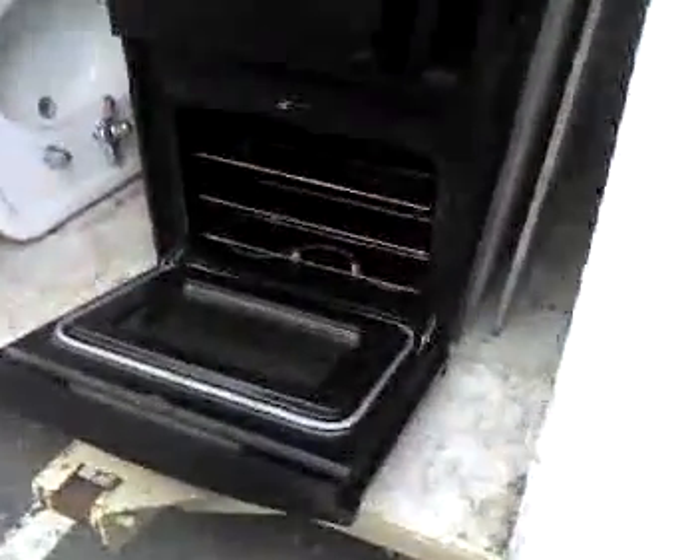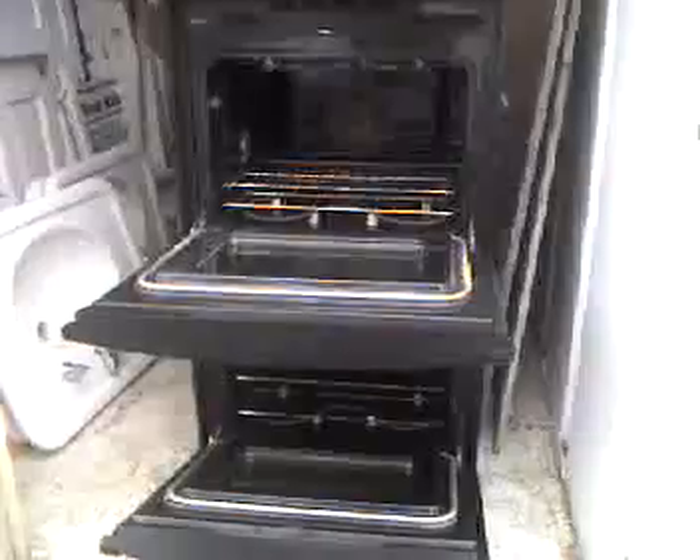Convection oven — all the bells and whistles. 27 inch. Hey, you can make some serious pizzas in here.